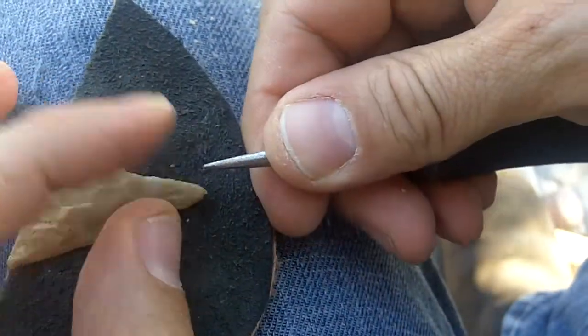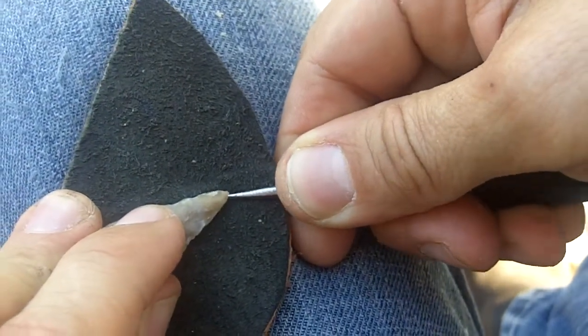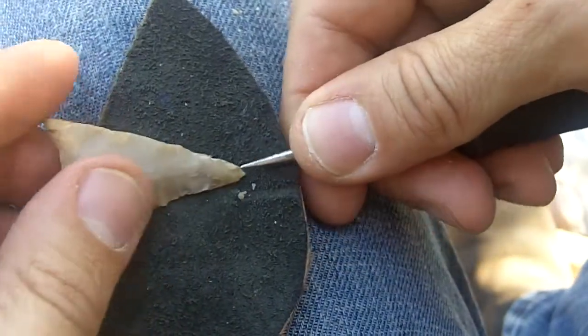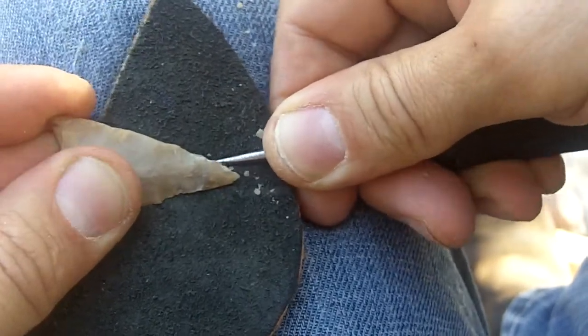The smaller the tool point, the more force is in one area. So if you have a stubborn area, I tend to use the smallest point possible — the smallest pointed tool.